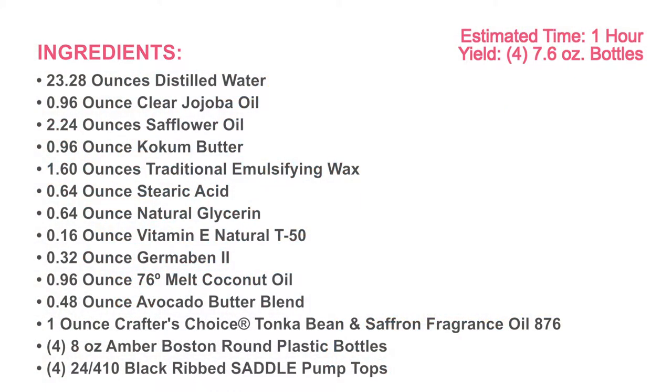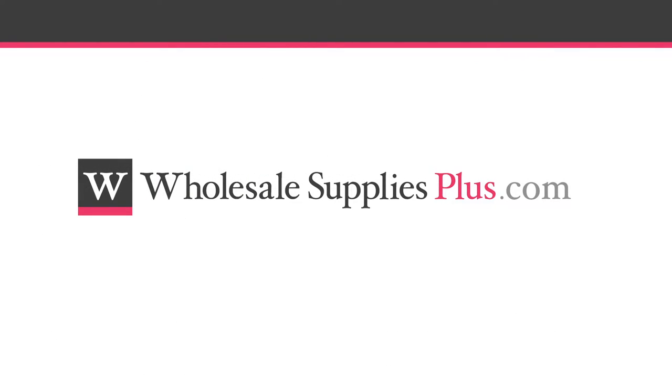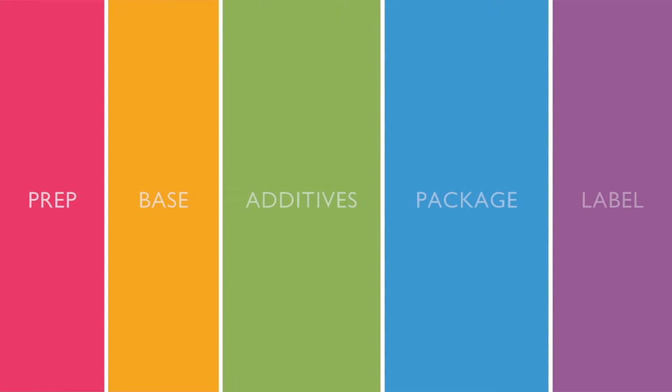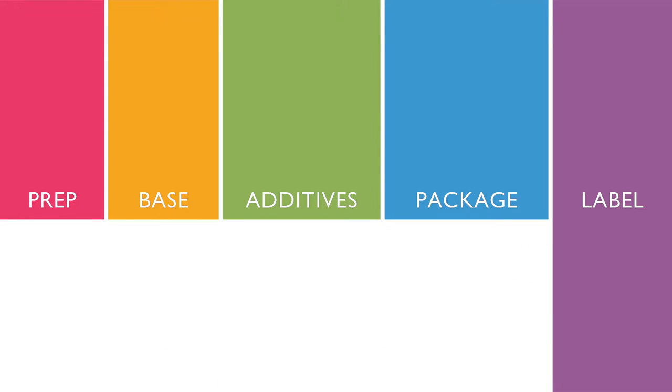Before we get started, you may want to pause the video here and print the written recipe and ingredient list from the website WholesaleSuppliesPlus.com. Creating this product takes five simple steps: prep, base, additives, package, label.